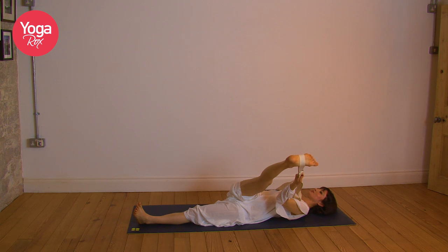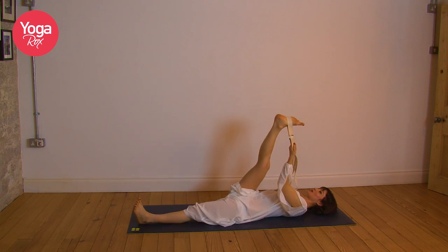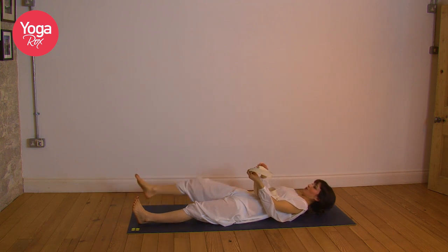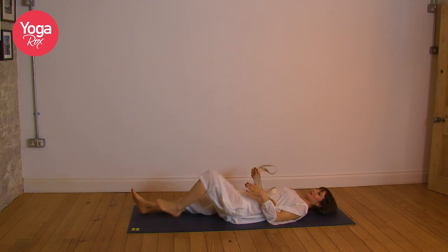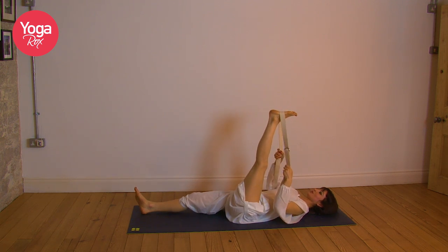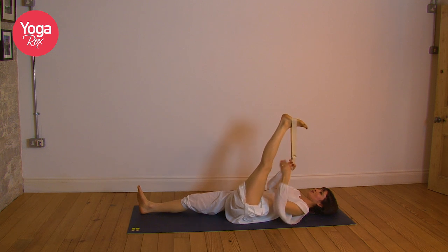Making the breath deep and relaxing. Last one — inhale, allow that foot to come all the way back up. Exhale, release the belt and take the left side all the way down, placing the belt wherever feels good for you on the foot and straightening to where feels comfortable.